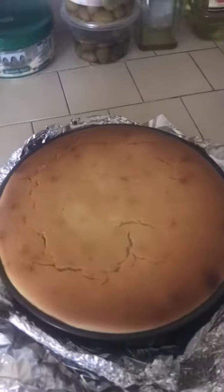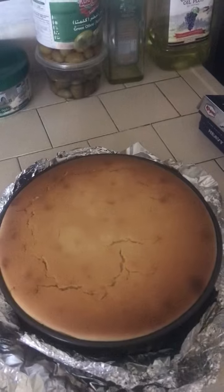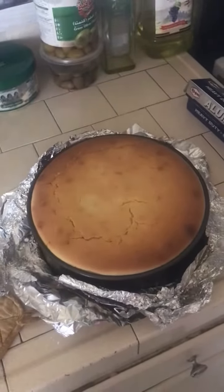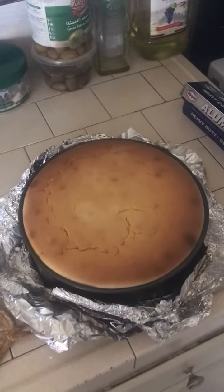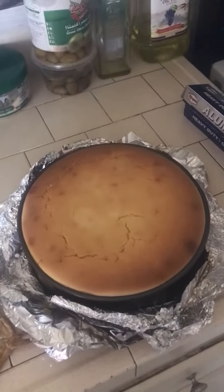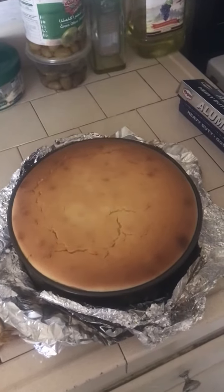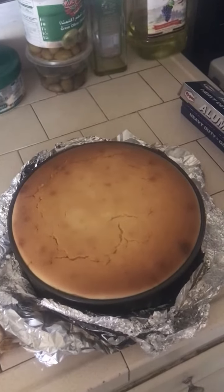I showed you in a previous video what I put in it — five eggs. Melody, the pro baker, said you could also add sour cream, and not just lemon juice. You could add lemon juice and orange juice, with orange zest and lemon zest, which gives it more of a delicious flavor.